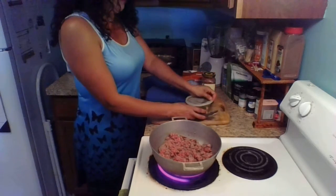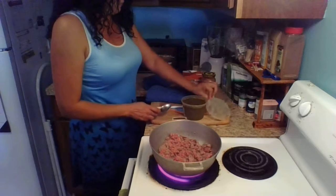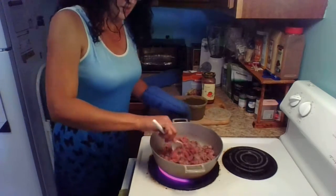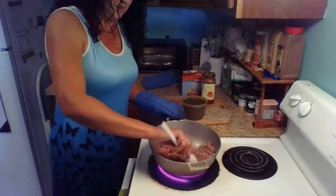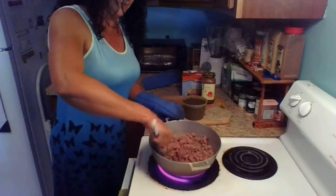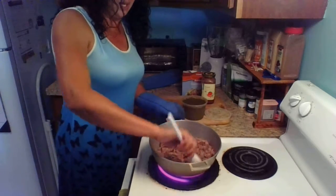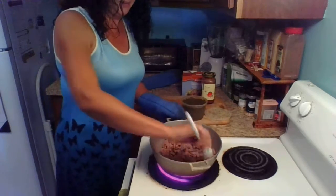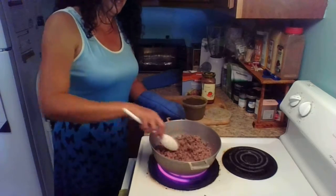The first thing I'm going to do is pour the sofrito. Give it a couple more minutes to continue browning. This meat we're making is for our empanadas and it's going to be delicious.